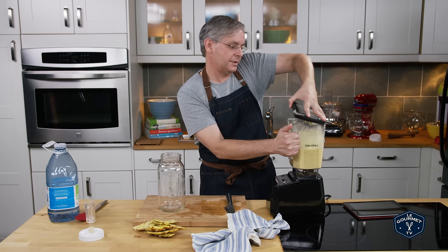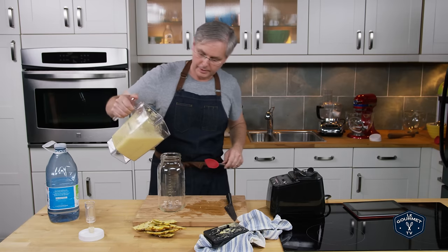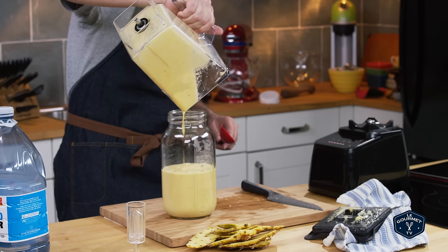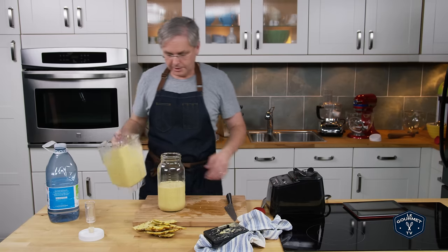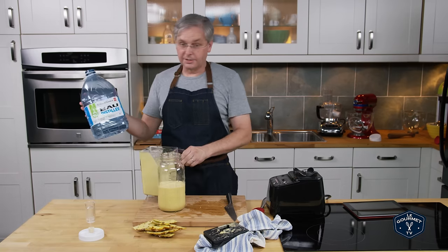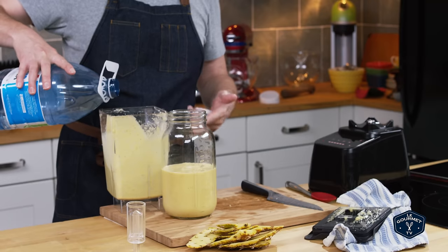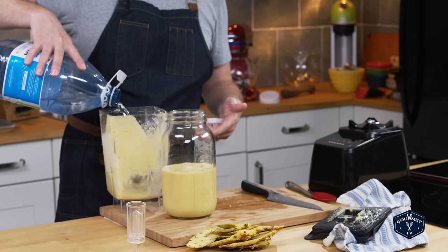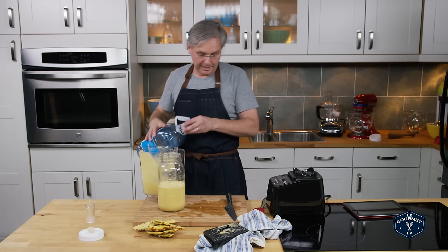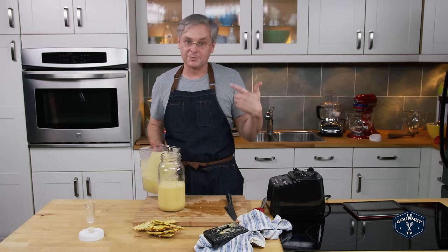That gives us four cups of pineapple puree. Put that into this big mason jar, and to that you want to add about half as much again water. I'm using distilled water — you can use distilled, filtered, or spring water. You just don't want to use North American tap water because it's undergone a process to kill all the microbes, and the microbes are what we really want here.